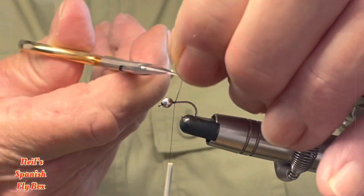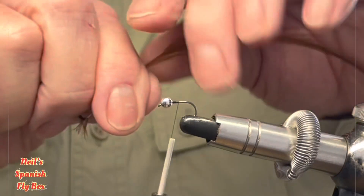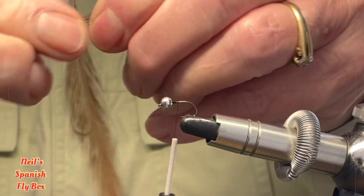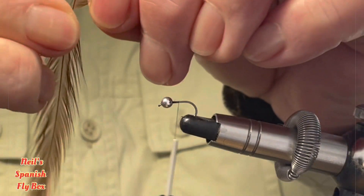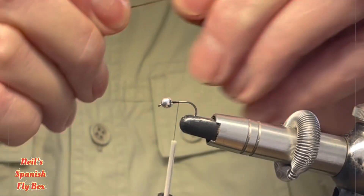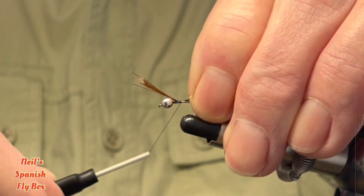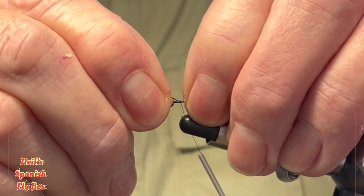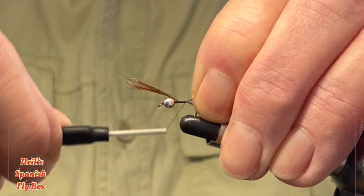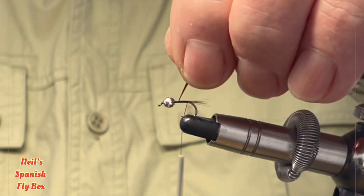Let's just trim off the excess thread. The tail is going to be some cock hackles — this is brown or red game, you could use whatever you feel happy with. I'm just going to tear off some fibres and tie those in. I'm going to just pull that back a little, don't want it too long. Tie the fibres down to the rear of the hook shank and trim off the excess fibres.